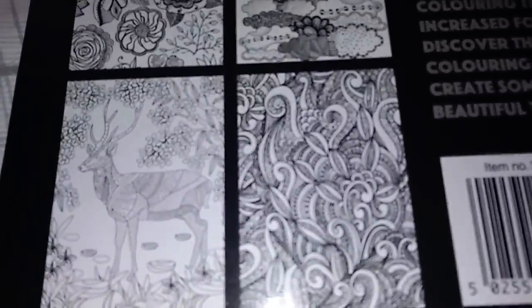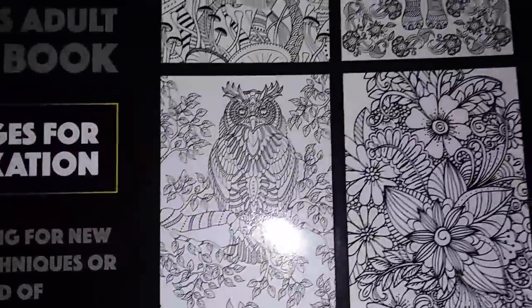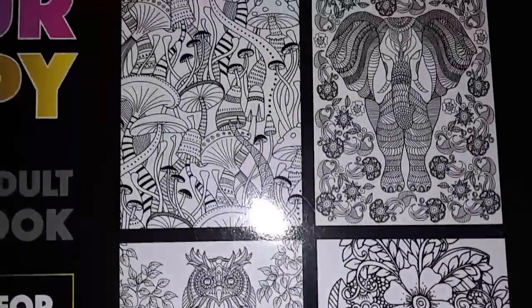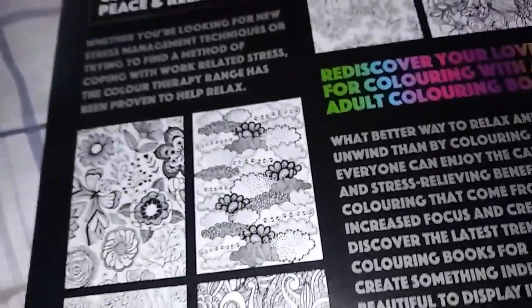Well, that's some of what's in the book. I just wanted to show you a little bit of what it looks like inside. If you want to order one, the link is down below in the description. Thank you so much to the company for sending me this to review.